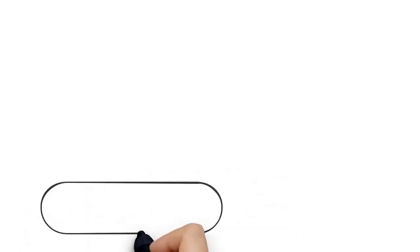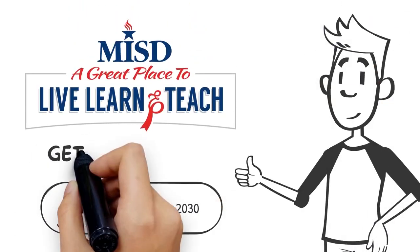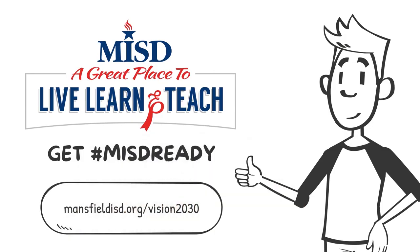Visit mansfieldisd.org/vision2030 for more details. Mansfield ISD — a great place to live, learn, and teach.